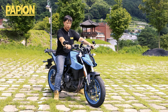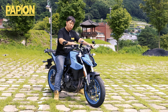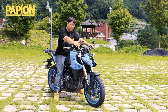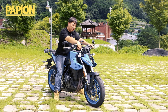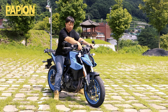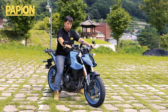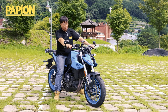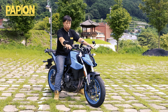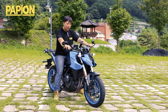아쉽게도 보시면, S1000 시리즈도 물론 그렇지만, 레이디얼 마운트 방식의 마스터가 아닌 일반 방식의 마스터가 적용되어 있고, 역시나 호스는 메쉬 호스가 아닌 고무 호스가 적용되어 있습니다. 물론 이게 나쁘다는 건 아니에요, 약간 좀 폭신폭신하긴 합니다. 레버 조작감. 클러치는 배기량 대비 적당한 무게를 주는데, 요즘 나오고 있는 최신형 차량들에 비해서는 조금 무거운 느낌이 듭니다.